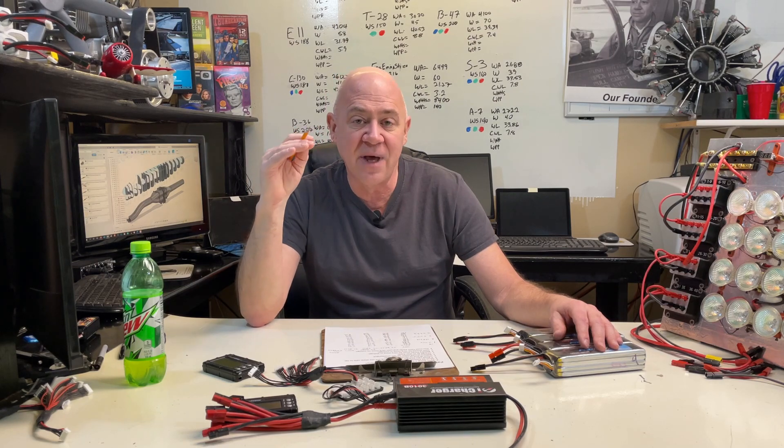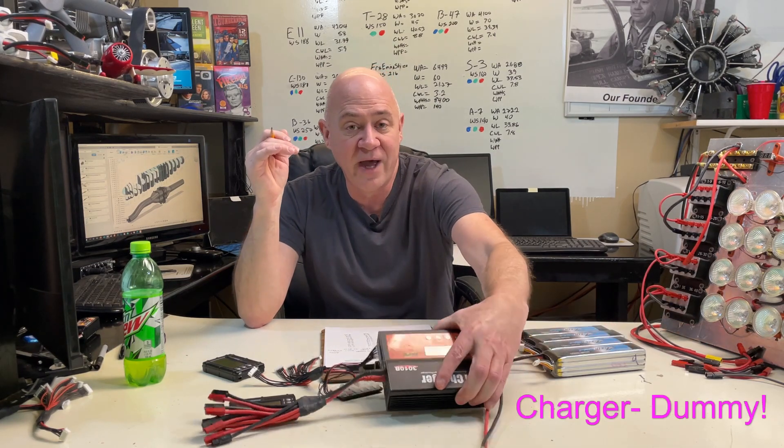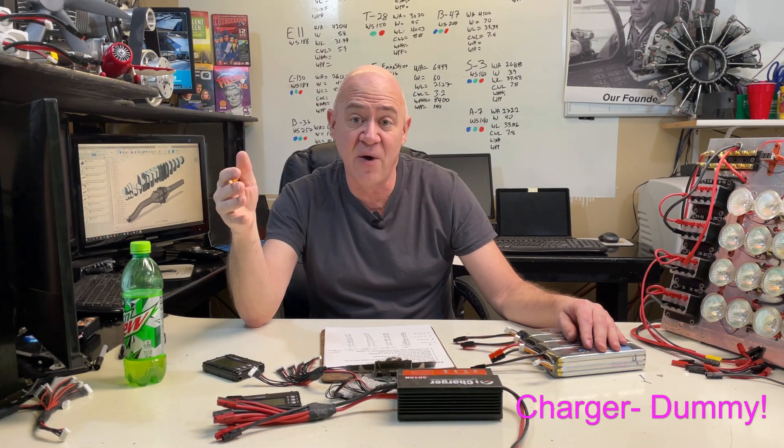I parallel charge because I've got that kind of airplane. If you've got an airplane that takes one battery, you don't need to parallel charge — just do your normal balanced charging. I know some people balance charge and some people don't. There are FPV people that will not balance charge for four or five charges, then they'll throw a balance charge on there to level the batteries back out. When I balance charge it always takes about 30% longer than just doing a straight charge. There are a lot of dangers if you don't balance charge, but manufacturers wouldn't be making chargers with a non-balanced mode if balance charging was truly mandatory.